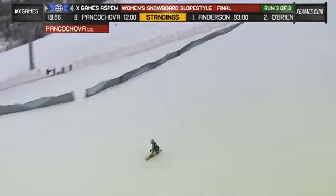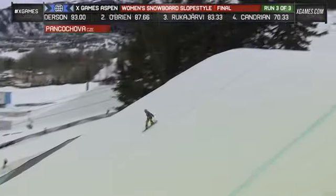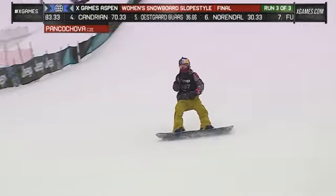Let's finish off on this money scooter — oh! Deep backside 7. Wow, she sent that way down.